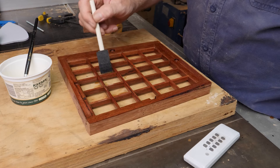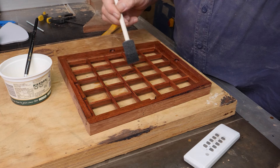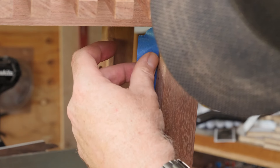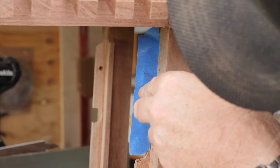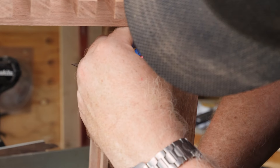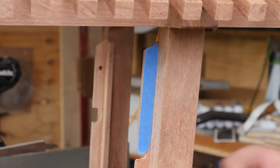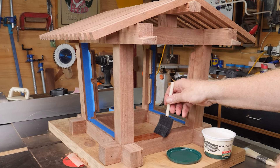I applied a coat, let it soak, rubbed it in and applied more coats on top. At the last moment I decided to glue the side windows in place, leaving only the front and back to be removed by magnets. So a little bit more blue tape to protect all the areas that will need to be glued from the finish. And then I went about finishing the rest of this project.